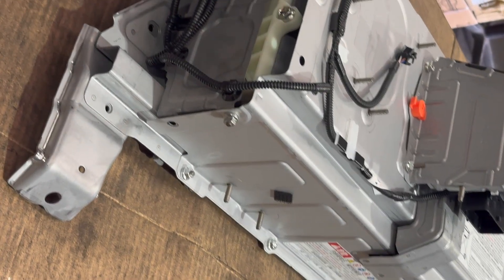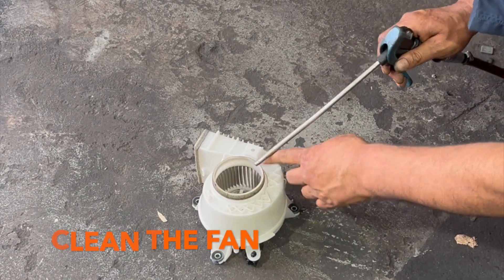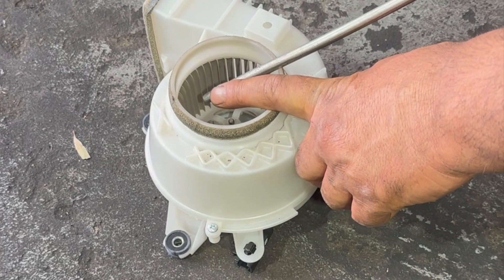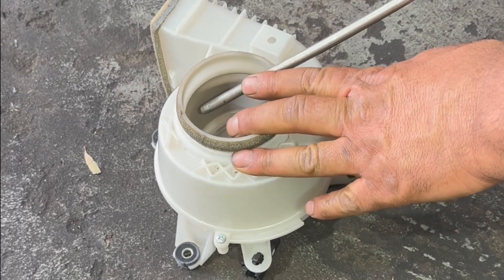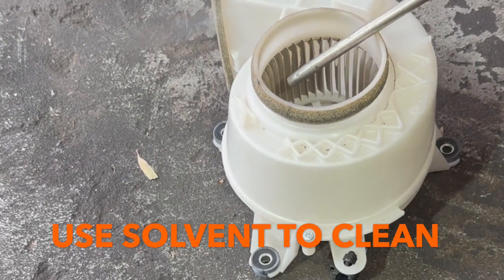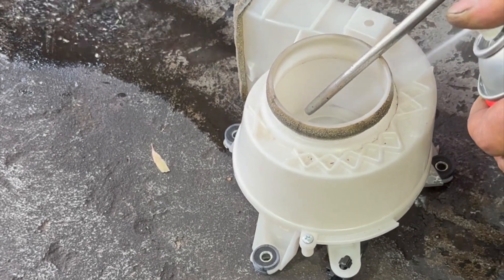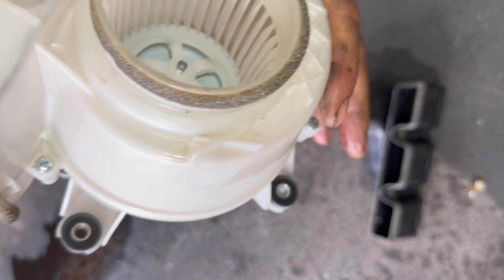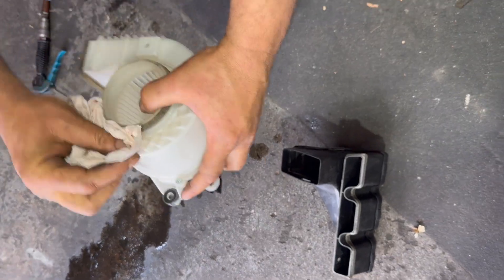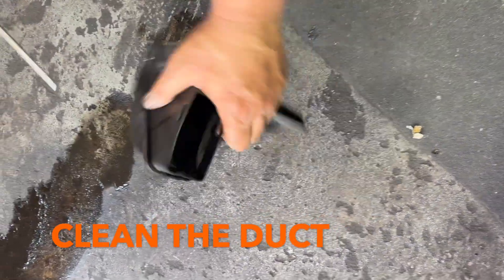Now I'm going to clean the fan and duct. I'm going to clean this one with the blower. Do not take the blower closer to the fins — you're going to break them — because it's going to move very fast. You're going to see the dust come out of the fan. I'm going to spray some solvent and clean it with a clean rag. This has been cleaned — it looks like it's brand new now.